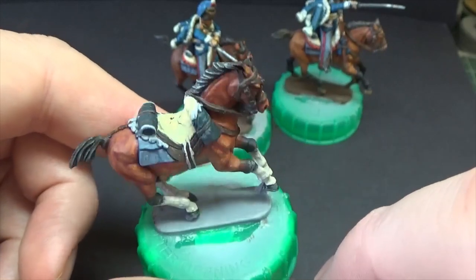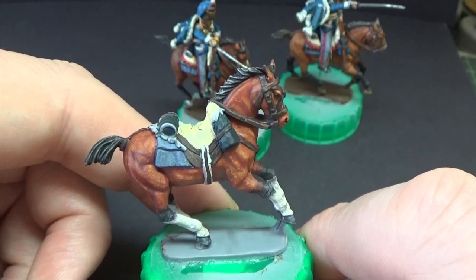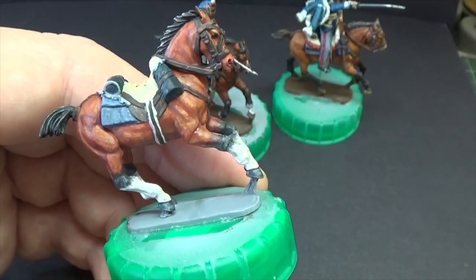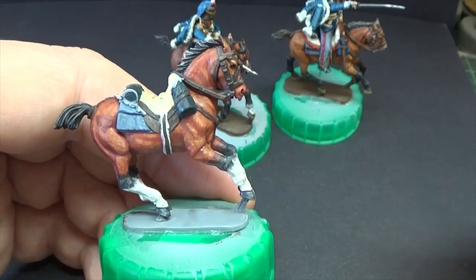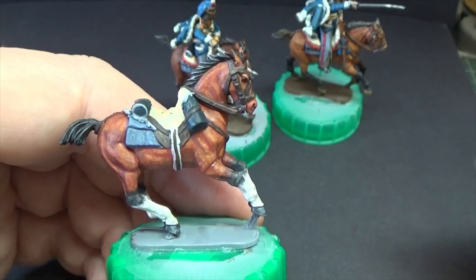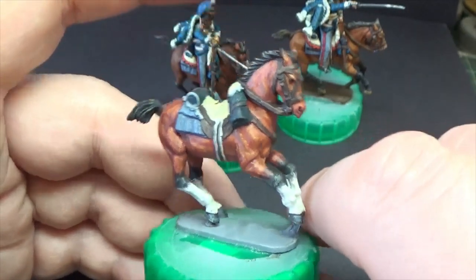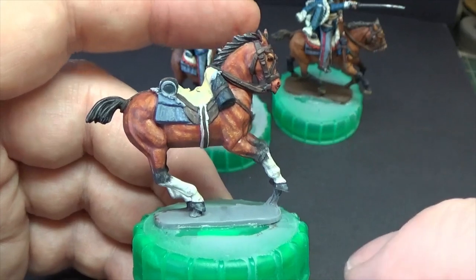Just remember — if you put a big T on the base for trumpeter or something, it might help. Lovely, lovely figures. The horses did need a bit of filling. I'm throwing a lot of time at these and I'll never get the money back for the time, but it helps my head. I enjoy doing it. Somebody will get a really good, cheap, decent paint job, whoever buys them, if they sell.